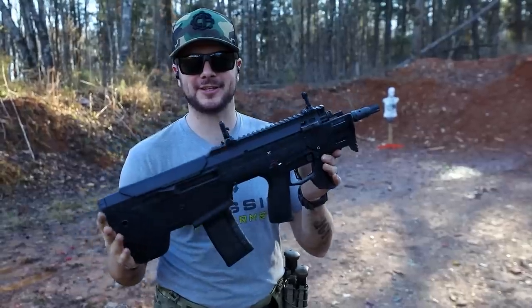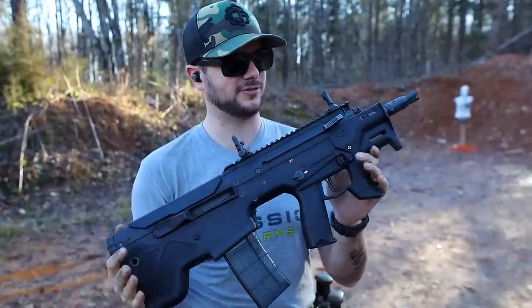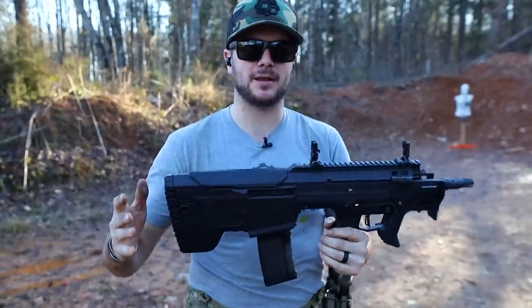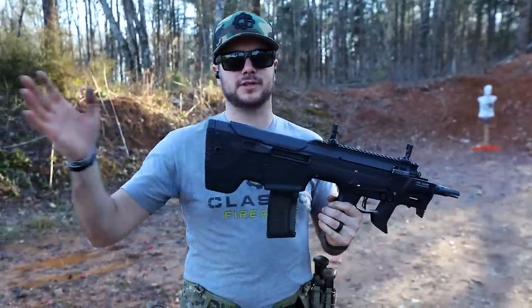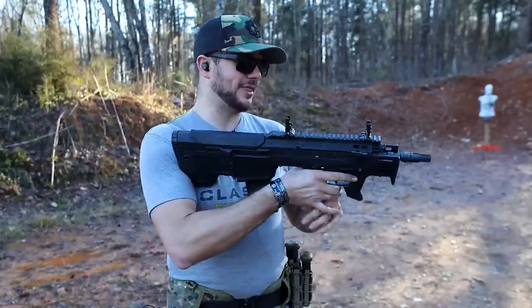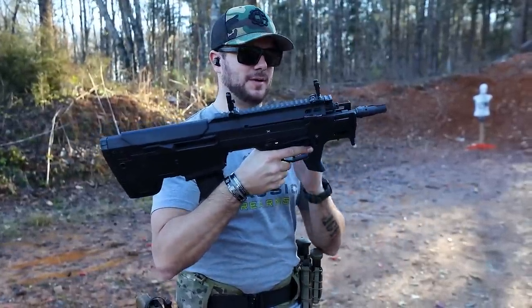Having now shot a few hundred rounds through the Micron conversion kit for the Desert Tech MDRX — it's awesome. It is compatible with MDRs and MDRXs and pretty much all of the different platforms in that lineup. With that being said, you can have yourself a sweet SBR setup here.